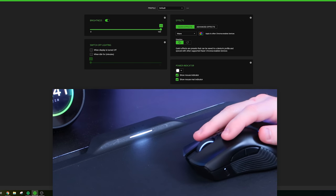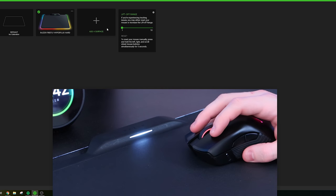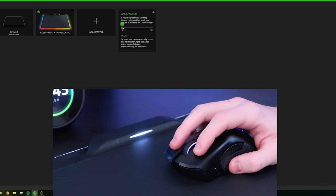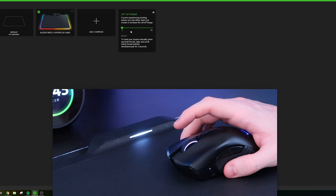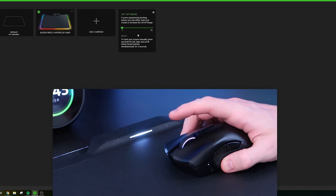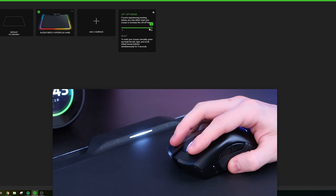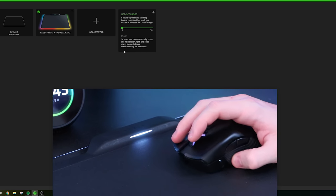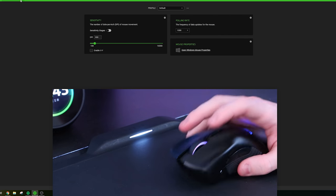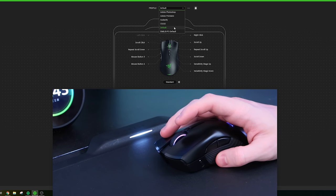There's also a liftoff range calibration feature. If you're experiencing tracking issues, you can adjust the liftoff range from 1 to 10. At 1, the cursor barely moves when the mouse is lifted; at 10, the mouse still tracks even when lifted off the surface. I'll probably keep mine at 1. That's pretty much all the settings in Razer Synapse — calibration, lighting, performance — and you can also set up different app-specific profiles like Adobe Photoshop, Premiere, Audacity, and CS:GO.